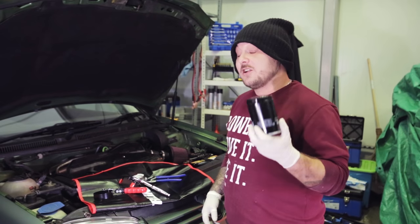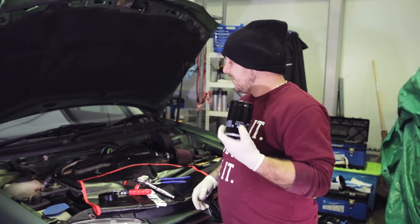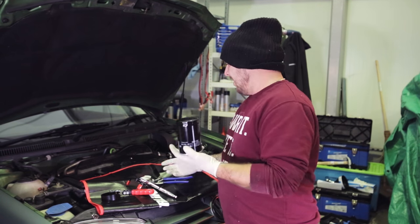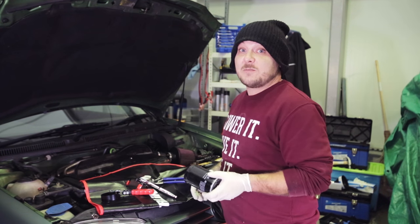To get your oil filter off the car you're going to need to use a specialist tool. Which one you use is different for different vehicles — it depends on the access. Here we've got quite a selection so let's see which one we need.